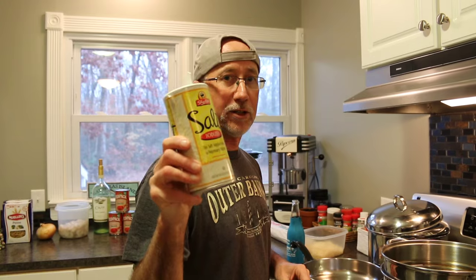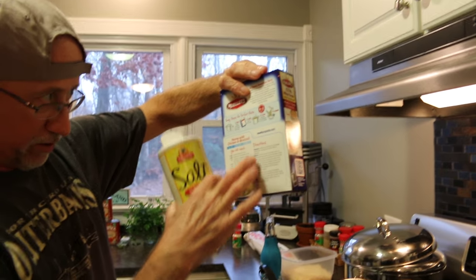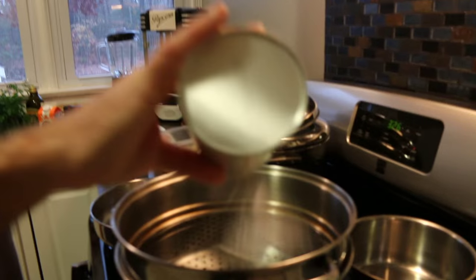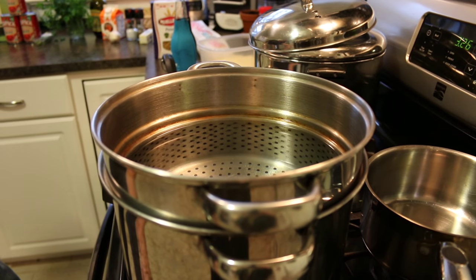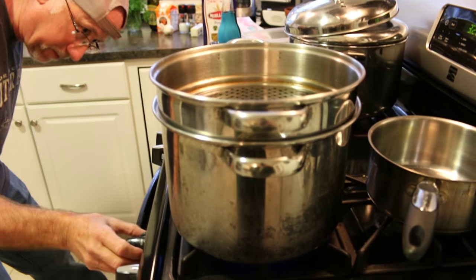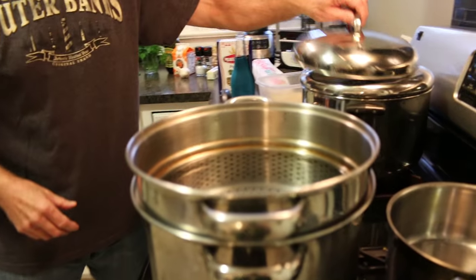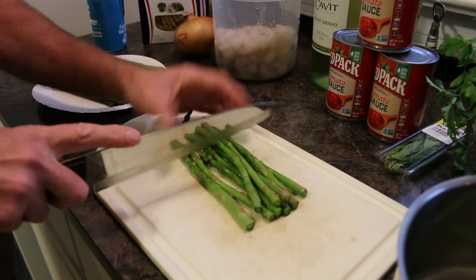First thing we want to do is get the pasta water started. Don't forget to add your salt — on the box it should always have the directions to prepare. First things first, throw some salt in your water, turn your stove on and put the right burner on so you know which pot you're using. I'm going to put that on high right now because I want it to come to a boil. Put a lid on it and wait for it to boil.